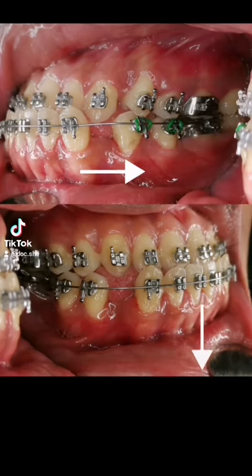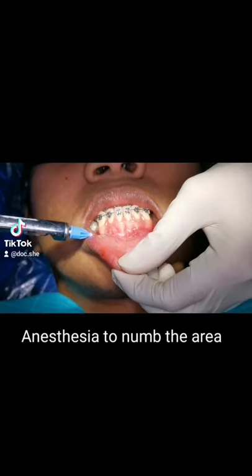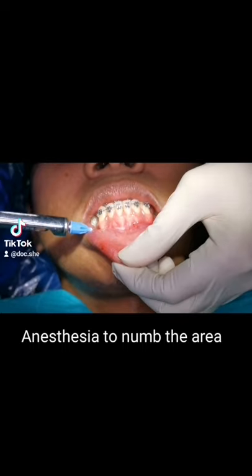I wanted to push his teeth downwards and then backwards, so I placed TADs, which are small titanium screws. I'll use them as an anchor to facilitate tooth movement.